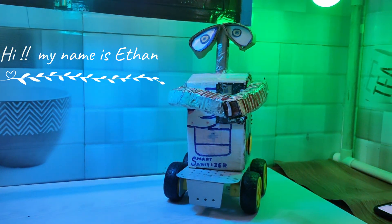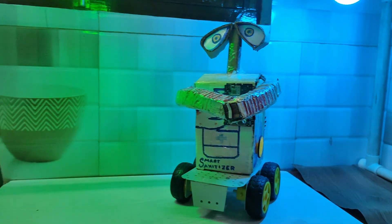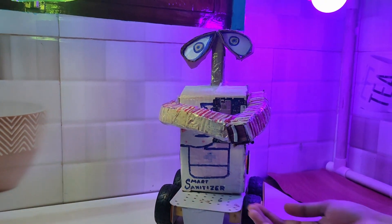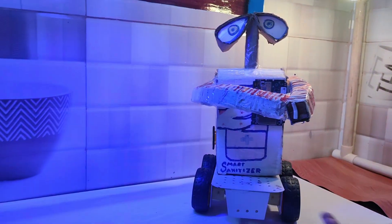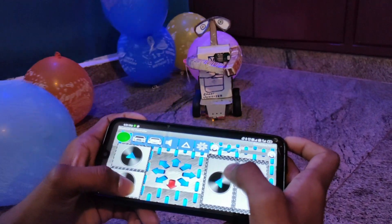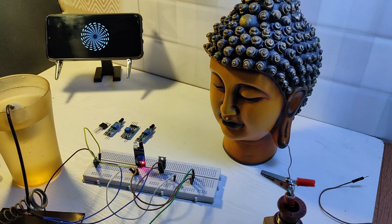Hi, my name is Ethan. My specialty is touchless sanitizer. I am mobile friendly.